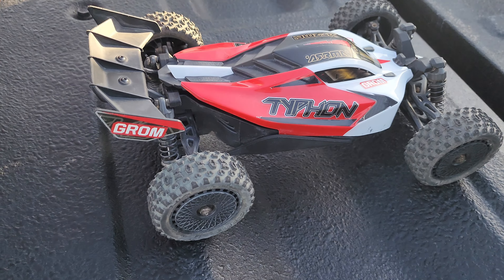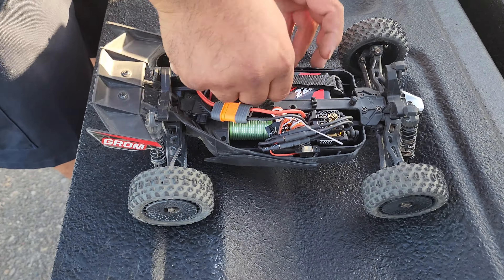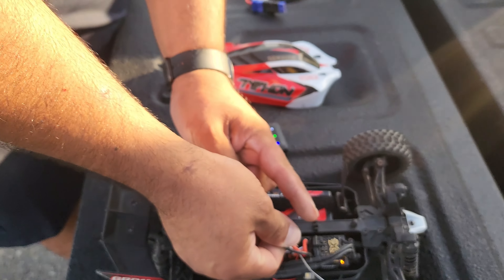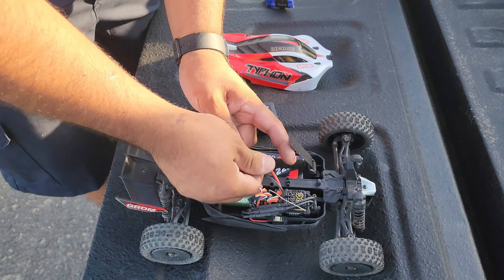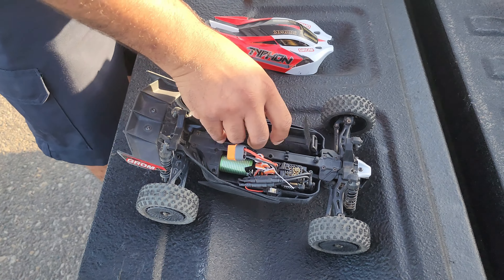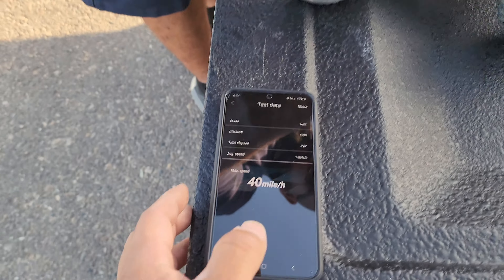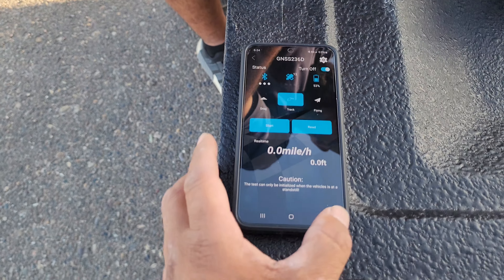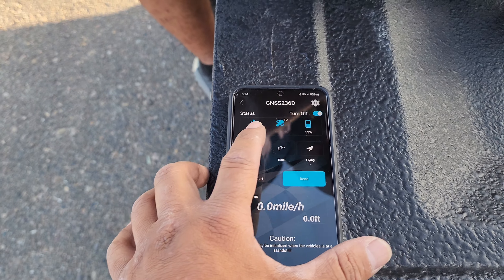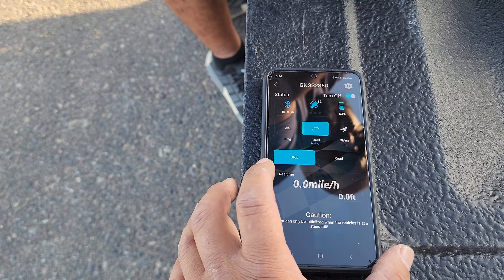40 miles an hour on a 2S, stock gearing — this is 19 tooth, I believe it's the stock gearing. Let's put that 3S in and see what it does. Track start.